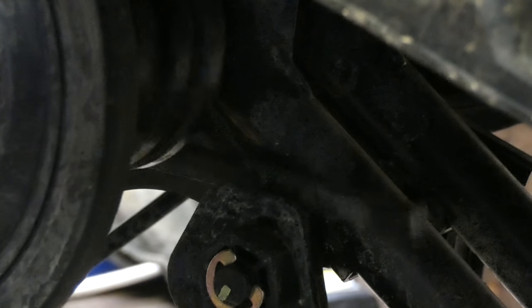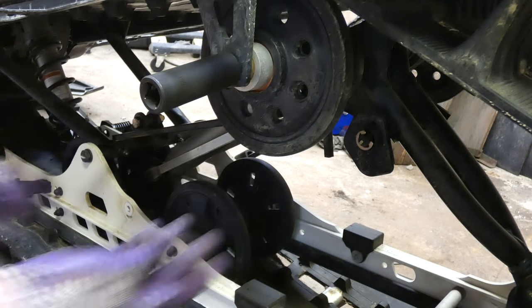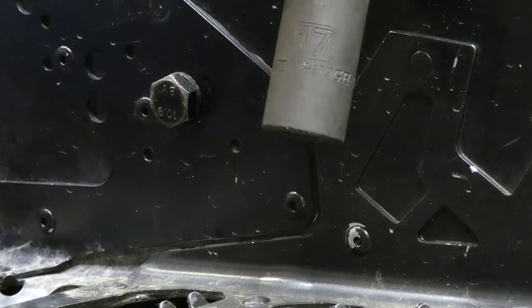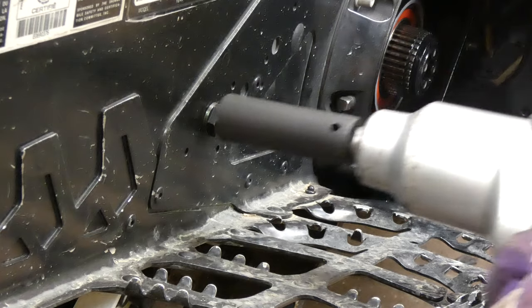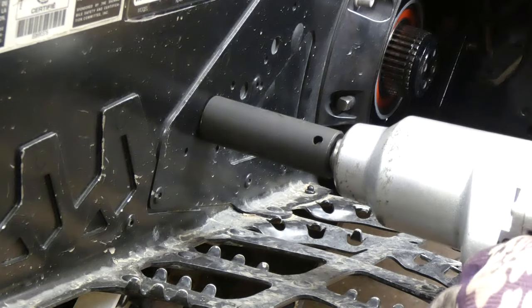If you are taking off the torsion springs, go ahead and prop these up so they don't get stuck in the track — just stick them up like that and they'll be out of your way. We're going to use a 17 millimeter impact socket, but here's the hard part.